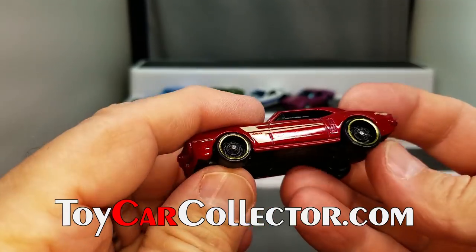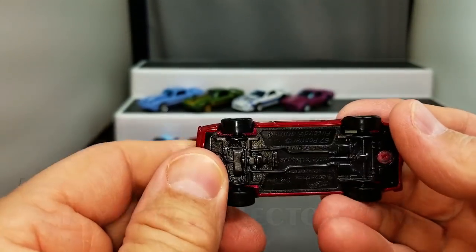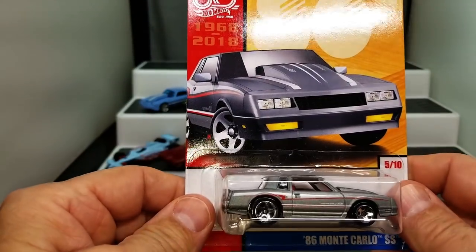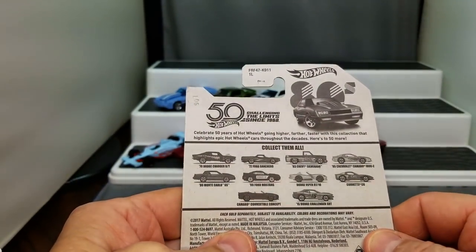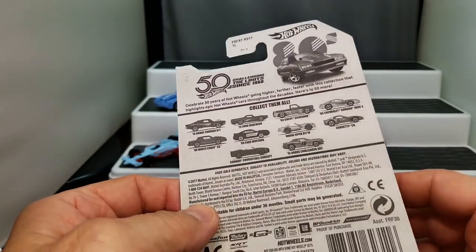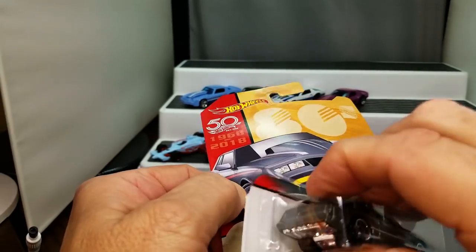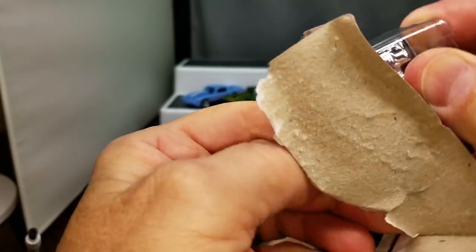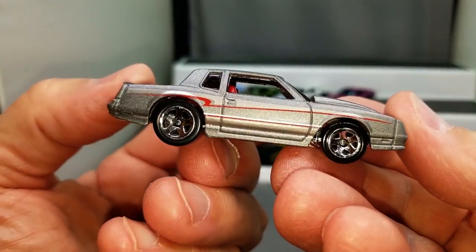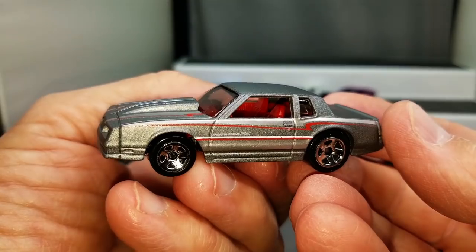I actually picked one of these up off the shelf the other day and wasn't sure if I had it already — but here it is, I did have it already. I do like this wheel with the gold and the plain steel inside. That's pretty neat. 67 Pontiac Firebird — red. Wow, that's old. This is a neat one from a series — Hot Wheels 50. There was a bunch of cars in this series, ten of them exactly. I think I actually have all of them and I'm going to reveal them in another video. But I particularly like this Monte Carlo — look at that thing with the spoiler on top. That is cool.